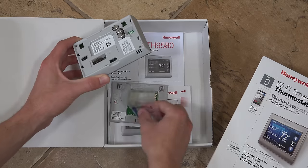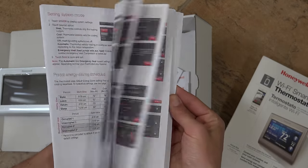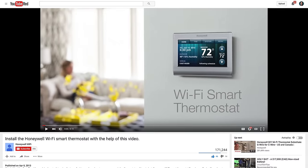Included in the box is the main unit, mounting hardware, and a quick install guide. Setup is fairly straightforward and only took me around 20 minutes or so. This isn't an in-depth how-to install video — Honeywell already has that and I found it helpful, so I'll give you a link to that down in the description.